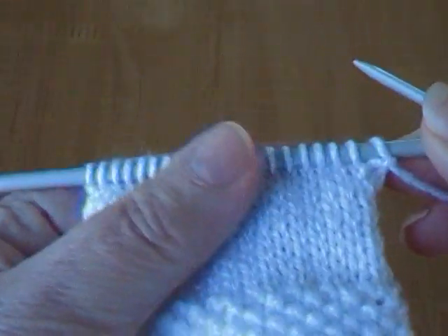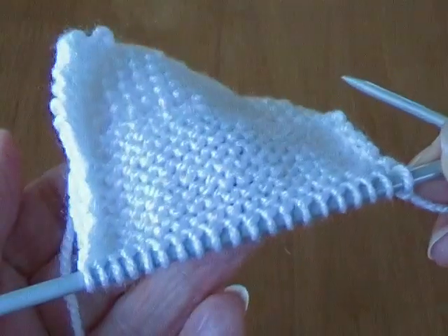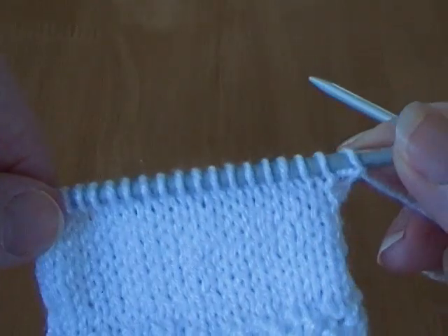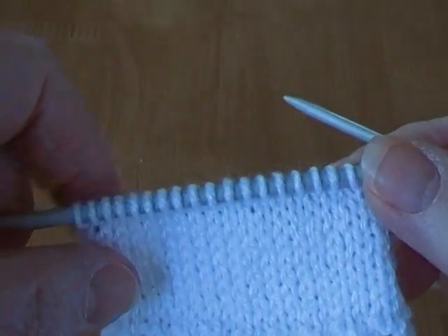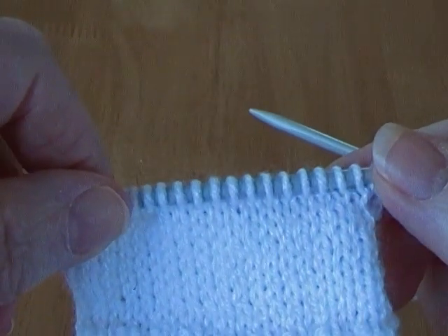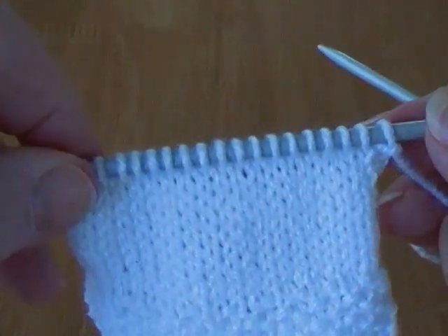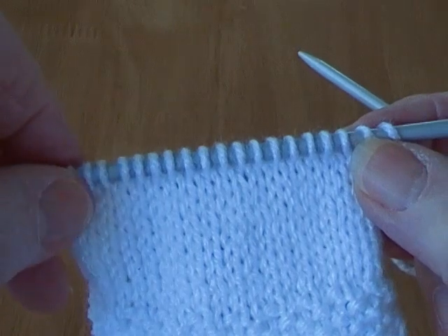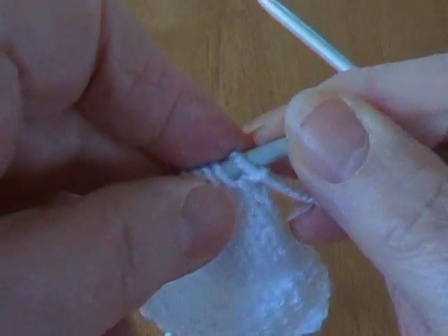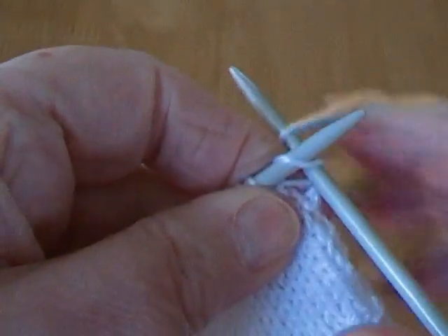So I've done some stocking stitch as you can see, which is one row knit and one row purl. When it comes to the pattern part that says cast off - which it normally does on large garments for adults, it's maybe cast off four, six, or even eight stitches - but I've only got a few stitches here so I'm just going to cast off two stitches at each end and then go into the raglan. It's quite easy to do if you haven't done it before.